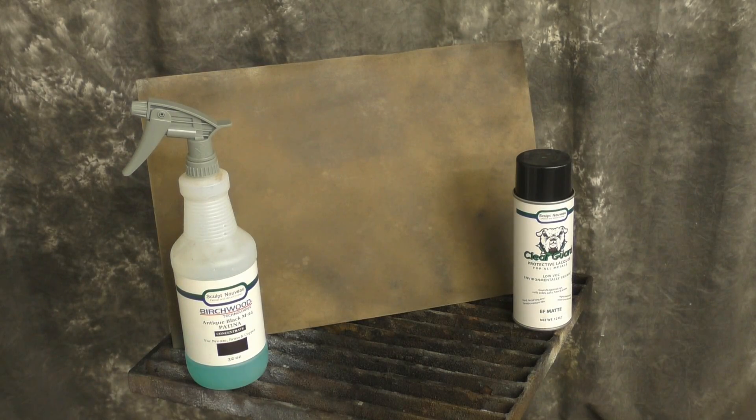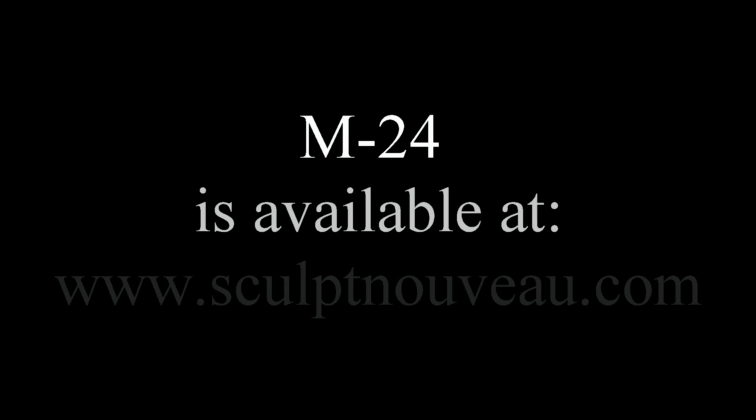And here we have our final M24 on a piece of zinc. M24 is available at www.SculptNouveau.com.